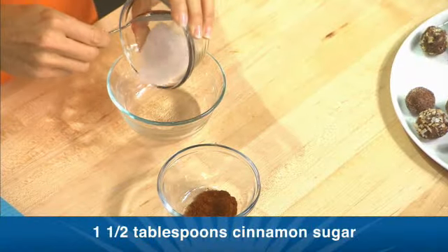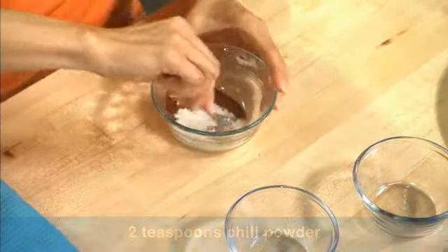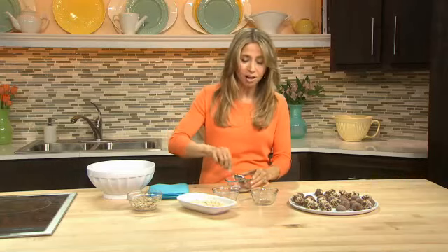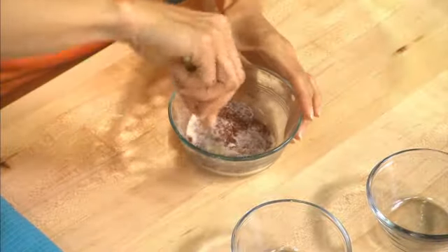For these last truffles I'm gonna make this really poppin cinnamon topping. It's one and a half tablespoons of cinnamon sugar and two teaspoons of chili powder — yes, chili powder. Now if you've never tried this you are in for a treat. Chili and chocolate are just meant to be together. The richness and sweetness of the chocolate combined with the zing of the chili — and it looks pretty too.